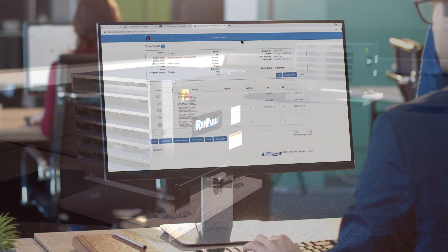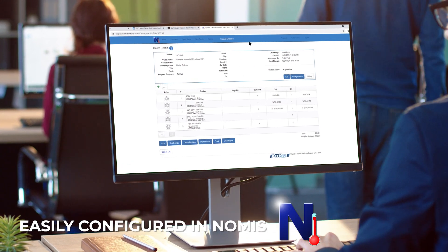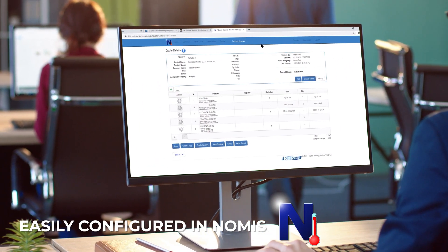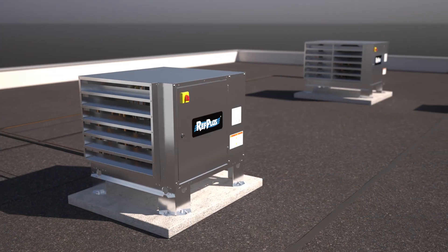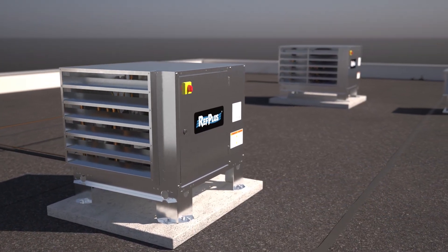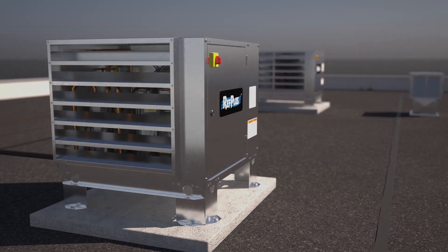Ref Plus's OE and IE series can be easily configured in Nomis, Ref Plus's user-friendly configuration platform. Contact a Ref Plus representative for more details on all Ref Plus quality products.